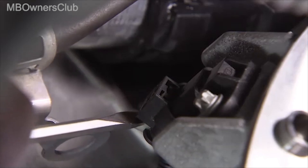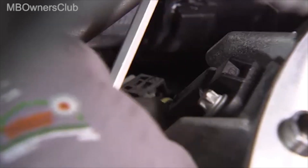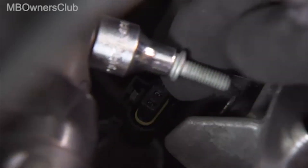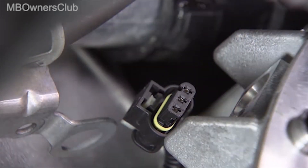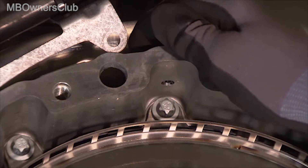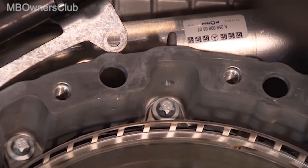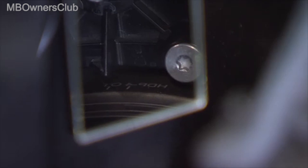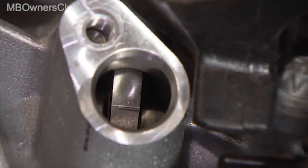Now remove the crankshaft sensor. The next step is to remove the breather from the control housing. Then the engine must be turned to the ignition TDC — observe the direction of rotation of the engine. Also check the camshaft positions via the opening of the camshaft sensors.